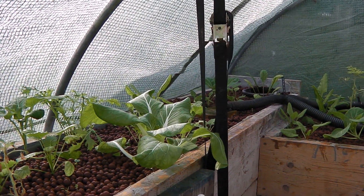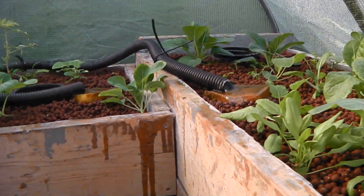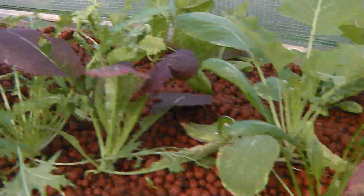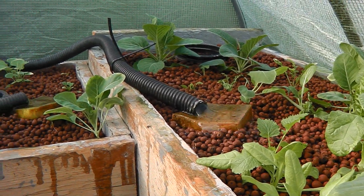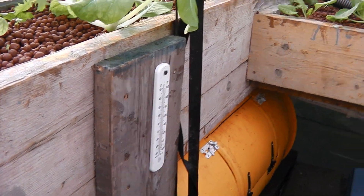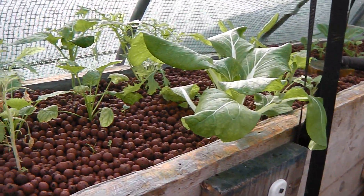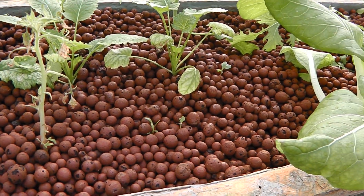Inside this polytunnel we've got an aquaponics system which is running down into this gravel bed. As you can see, the gravel beds are 0.3 of a metre deep and we've got three of them. This whole framework is made out of free recycled scaffold boards and then I've just inlayed the inside with three layers of pond fiberglass.